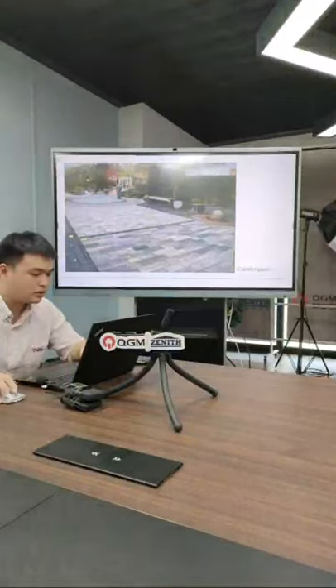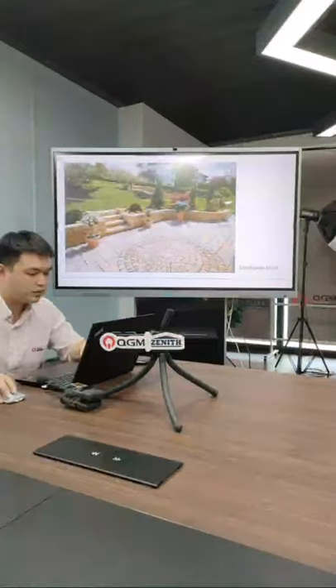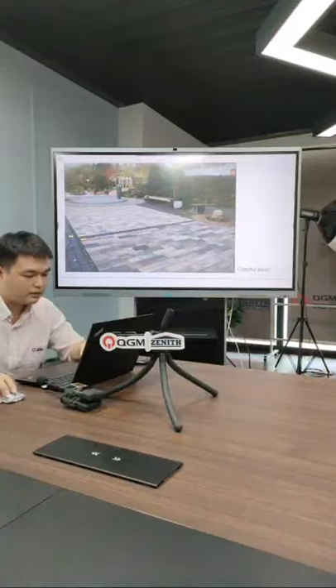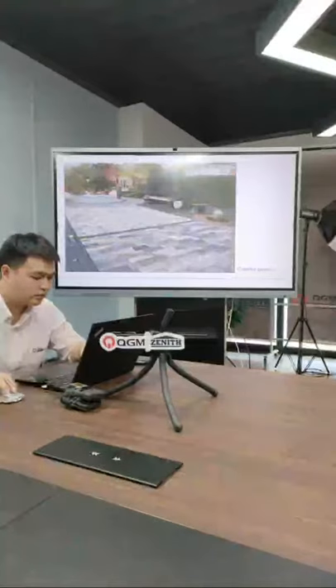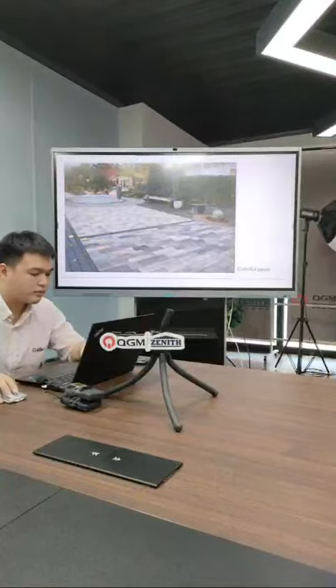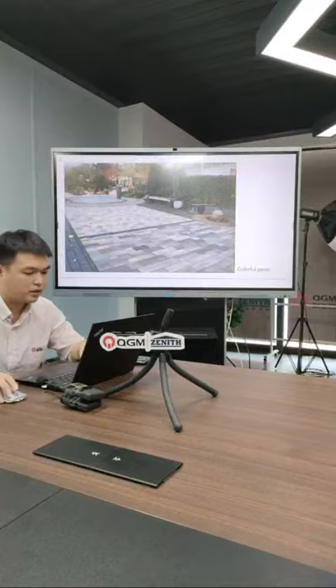All these kinds of products can be made by the 940 machine — even pavers with different colors. We call it colorful paver. For one paver, it can consist of different colors — you can see a little yellow, a little dark/black, and a little red. So the 940 machine can provide you more value-added products.